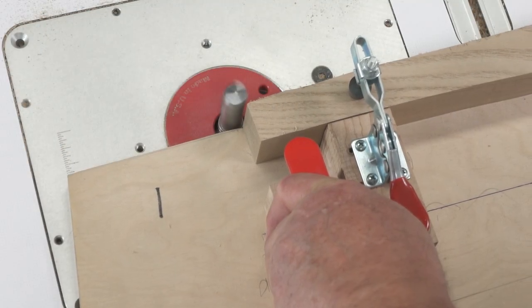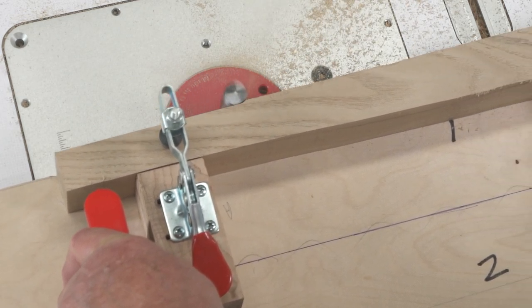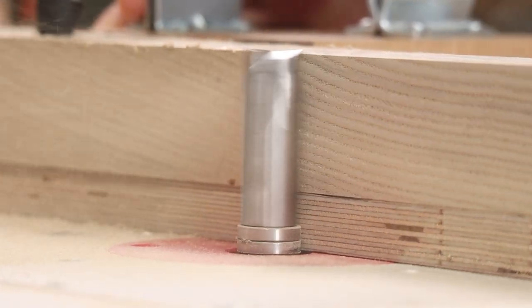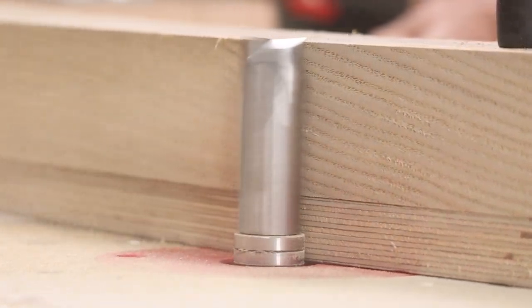This is a true solid carbide bit. The one-piece construction yields a bit with perfect balance and concentricity. Paired with a heavier router and a router table, this is a bit that can save you time and make you money.